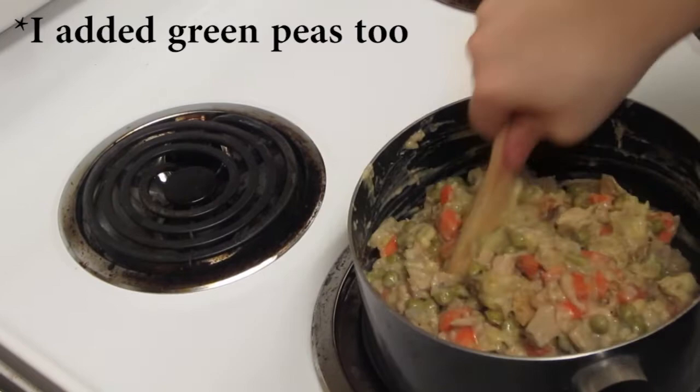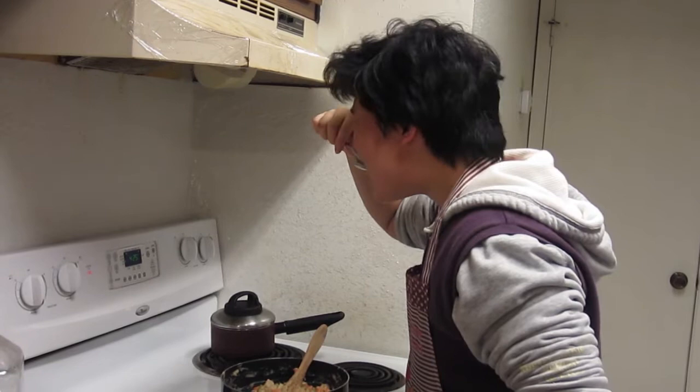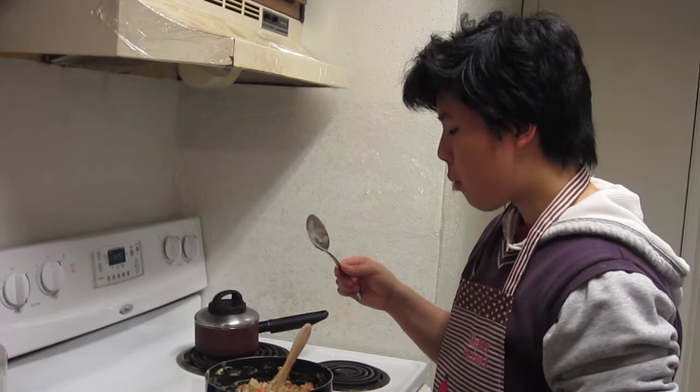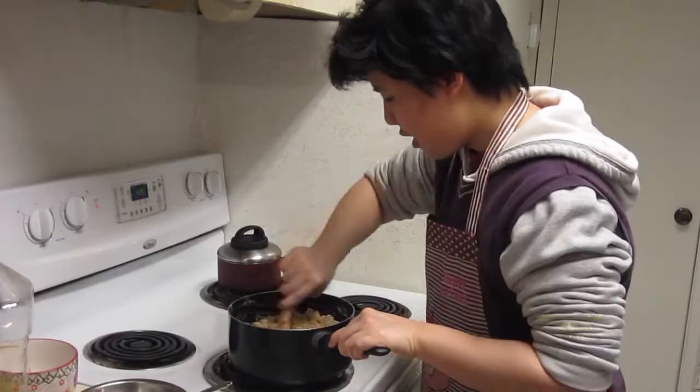This is what it looks like so far. I will be tasting this first. That's not bad, actually. Would you like to try? I have gotten approval for the flavor. Then we're turning the heat off.